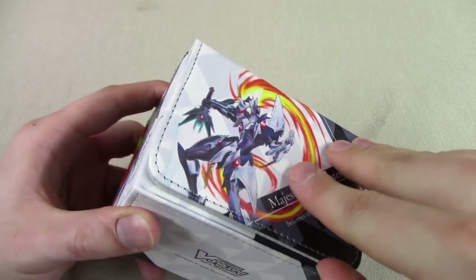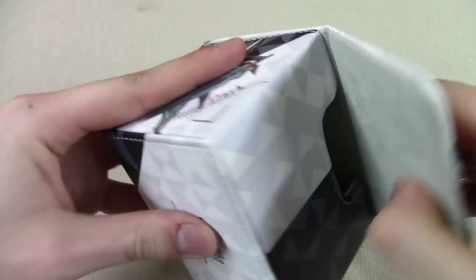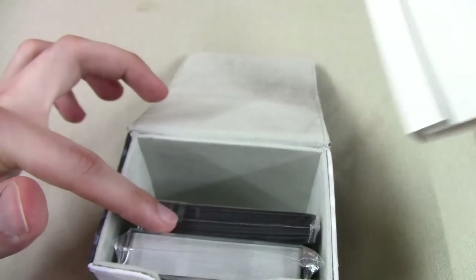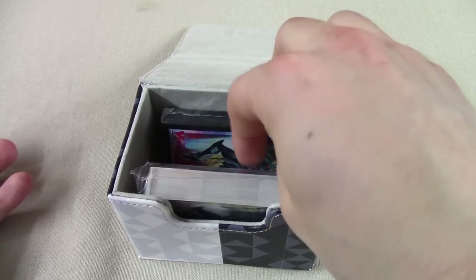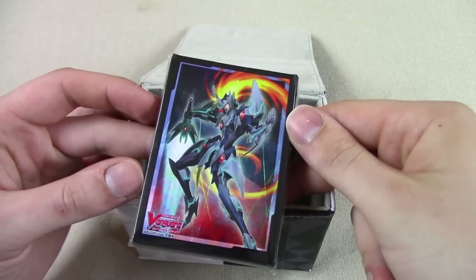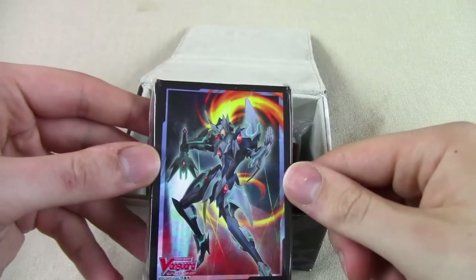It's a magnetic box — opens right up, there's a magnet there, closes like that. Inside there's a little divider and separator. It comes with basically everything you need. Right away you get your deck box — every player needs a deck box. It also gives you some nice sleeves. Wow, those look nice. You've got your card sleeves right there, so you don't have to go buying Ultra Pros or Dragon Shields or those fancy Bushiroad sleeves — you just, boom, you got your sleeves right from the get-go.